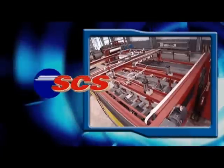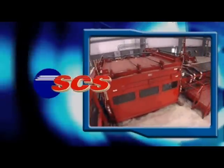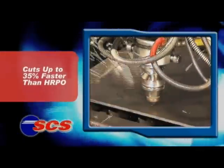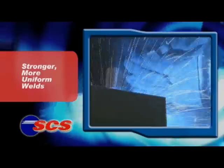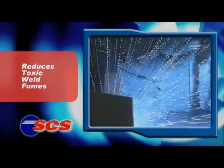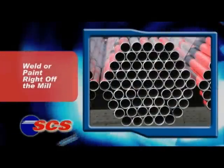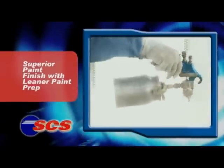With its superior shape and smooth, clean, rust resistant surface, SCS is quickly becoming the material of choice for laser cutting, welding, tube and pipe production, and painting with leaner paint prep.